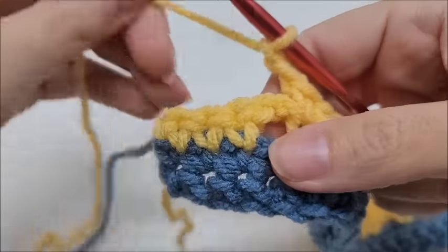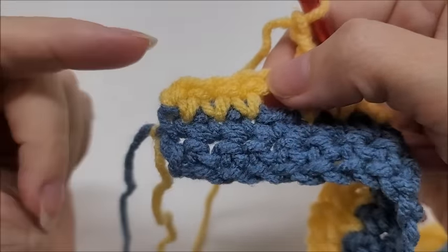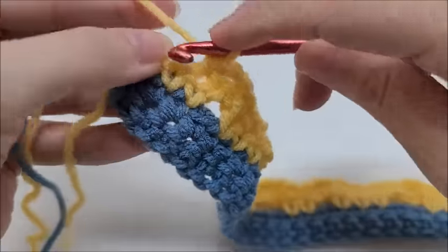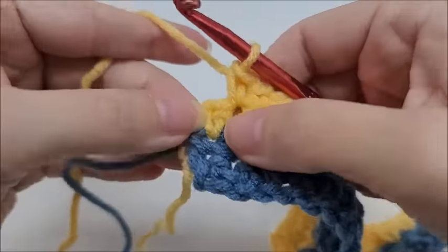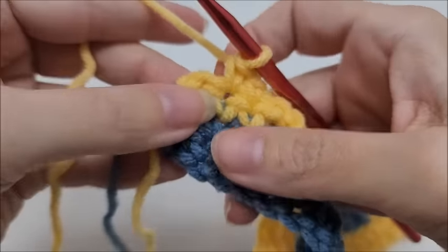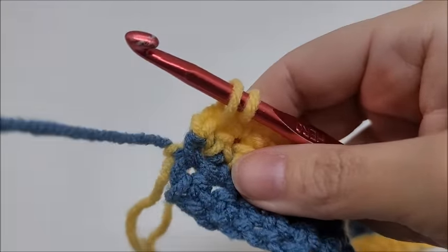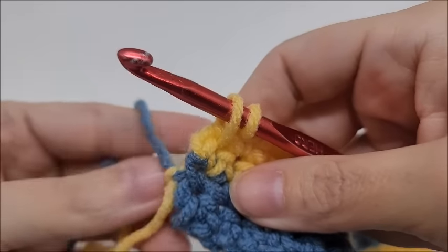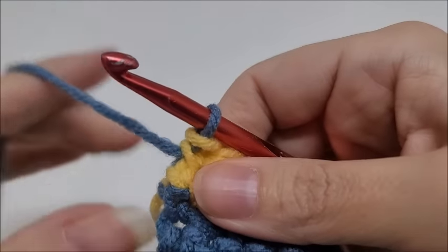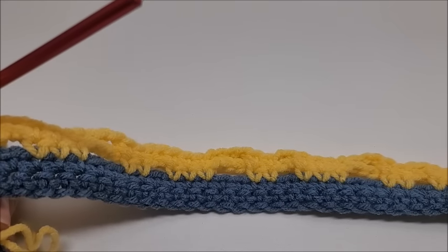Coming to the end of foundation row four: chain two, skip the chain two, single crochet the next two stitches, then single crochet the last stitch while switching colors — bring up Color A (representing black). Draw up a loop, drop the yarn, and pull up Color A through. We're just carrying the colors up the side. That completes all four foundation rows.